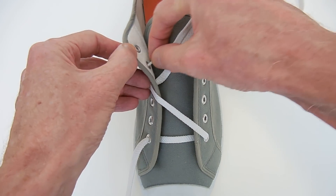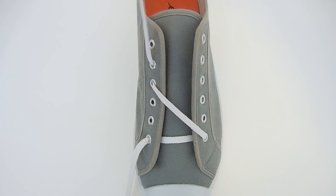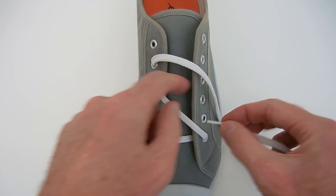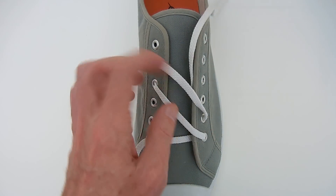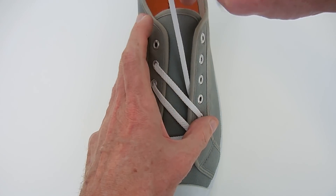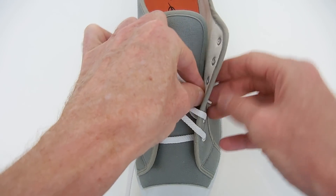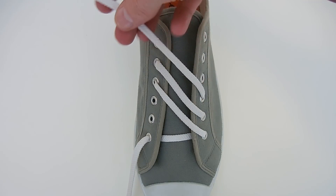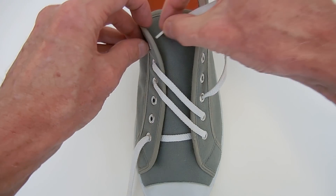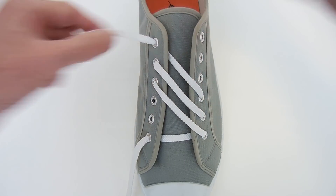Now straight up the inside, out through the next higher one. Diagonally down three, and in through that one. Straight up the inside, and out. Diagonally up three, and this time we will emerge through the top eyelet. Just makes it a bit easier to tie at the top.